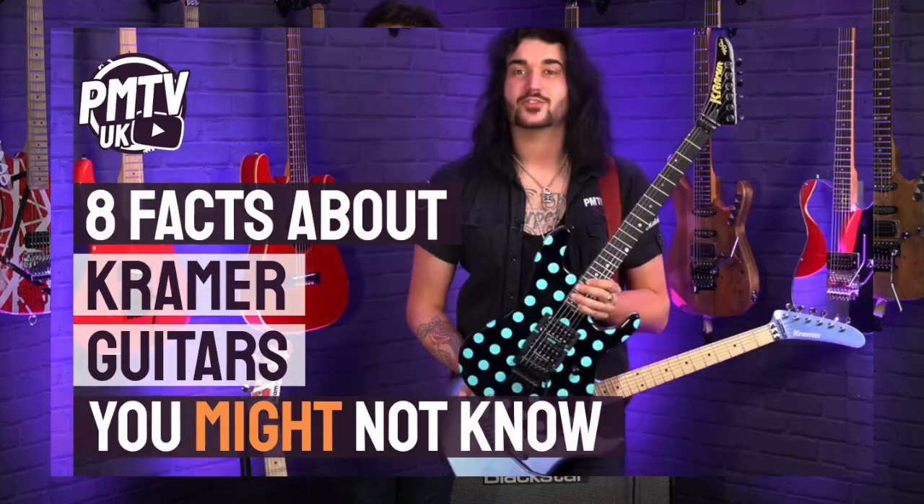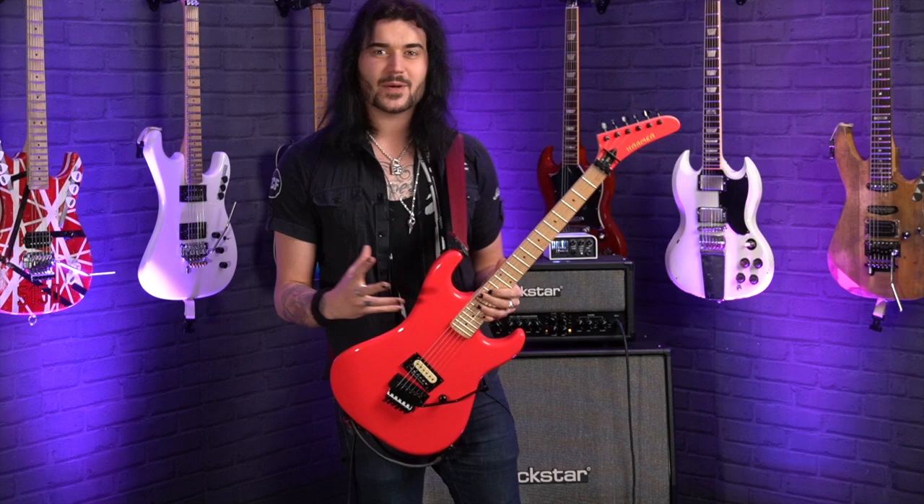Unfortunately, Kramer went away in the late 80s and came back in the 2000s. If you want to know more about that, watch my video '8 Facts You Probably Didn't Know About Kramer Guitars.' But for now, let's talk about these beautiful new ones.